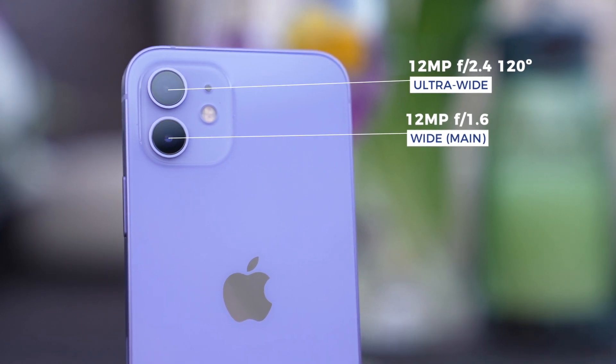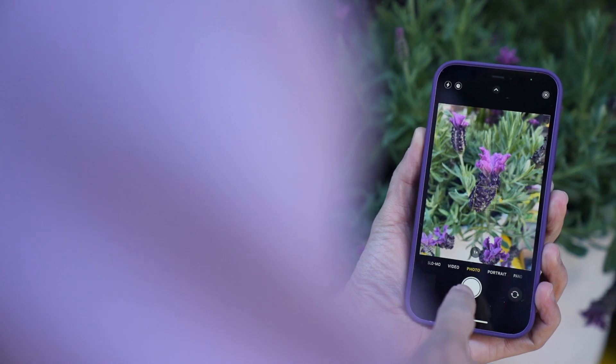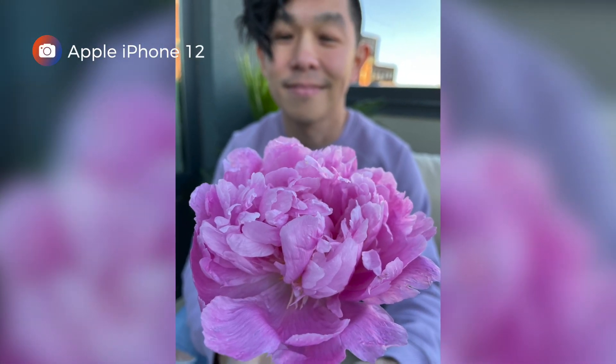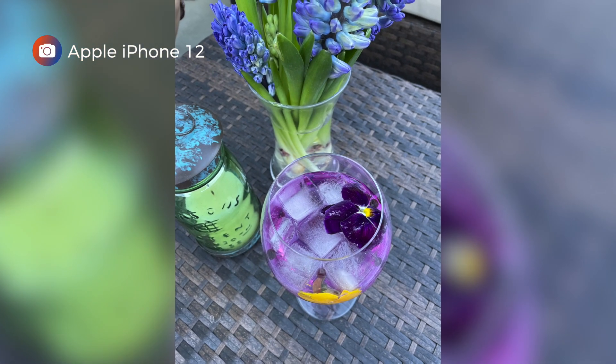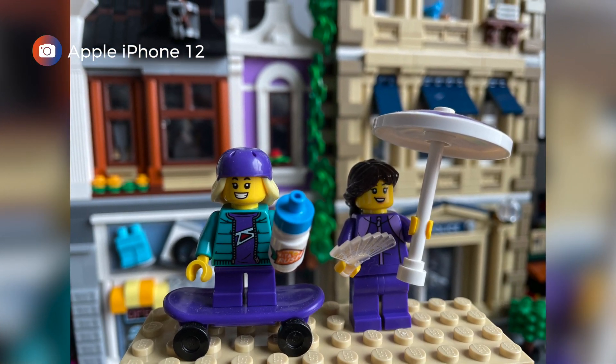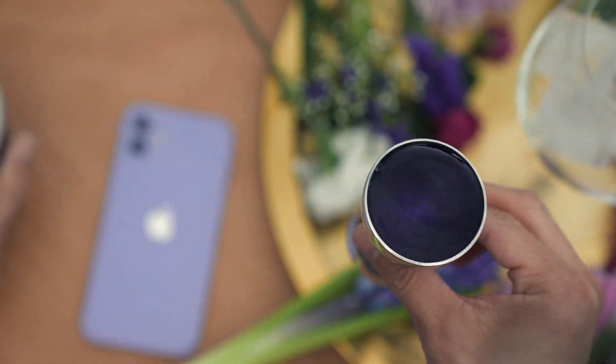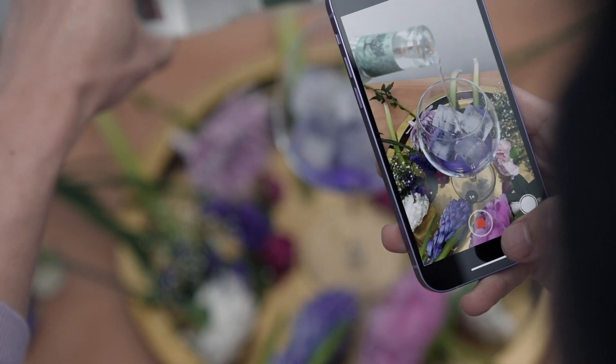The purple iPhone 12 has two cameras: 12-megapixel primary and ultra-wide angle shooters. I shot a few snaps with the phone today to showcase what it can do. But what better way to highlight its camera capabilities than with a video montage?